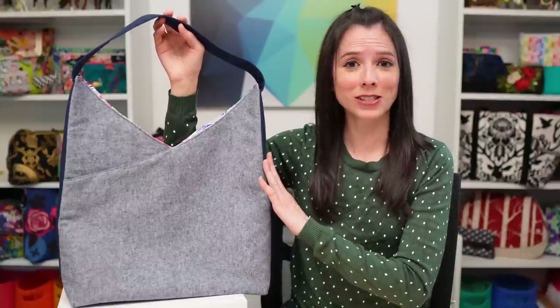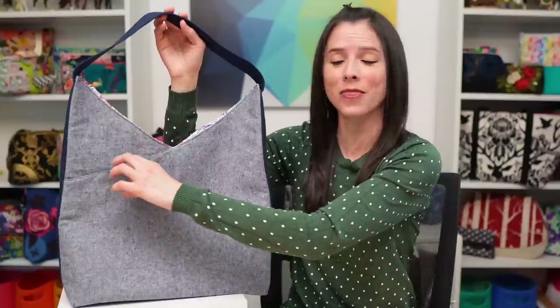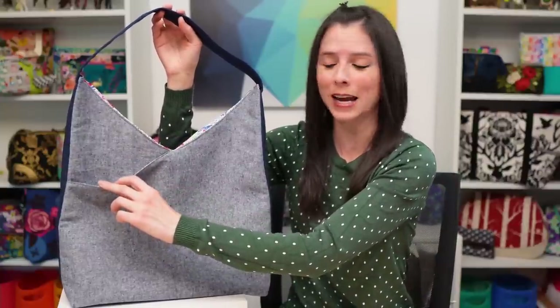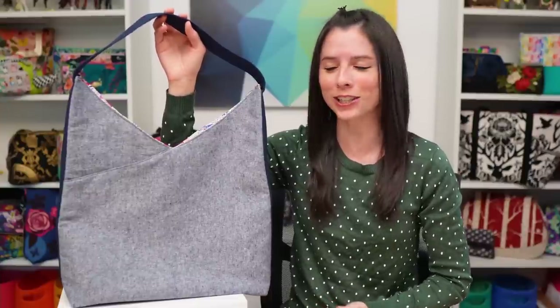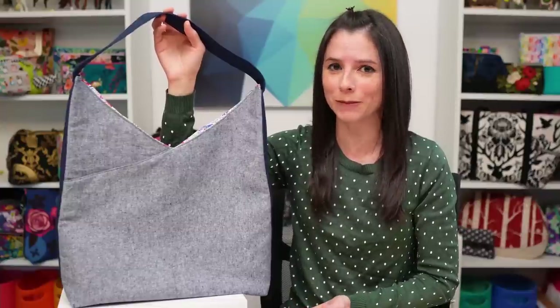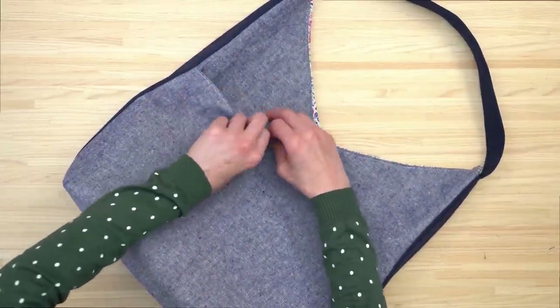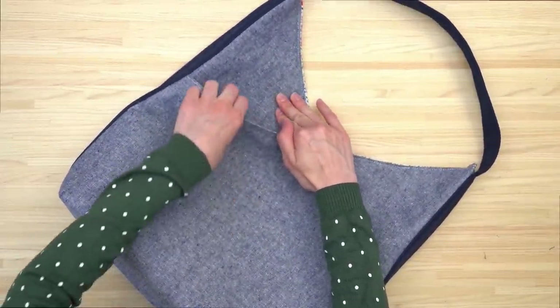The Opossum bag is a large size shoulder bag with a unique diagonal pocket across the front and one on the back. The pocket secures with a magnetic snap, and this bag came about because I was challenging myself to design a nice looking bag that didn't require any purse hardware except for the magnetic snaps. There are two options for the strap attachment: one is sewn along the side edges, and the second option is sewn to the top seam of the bag.